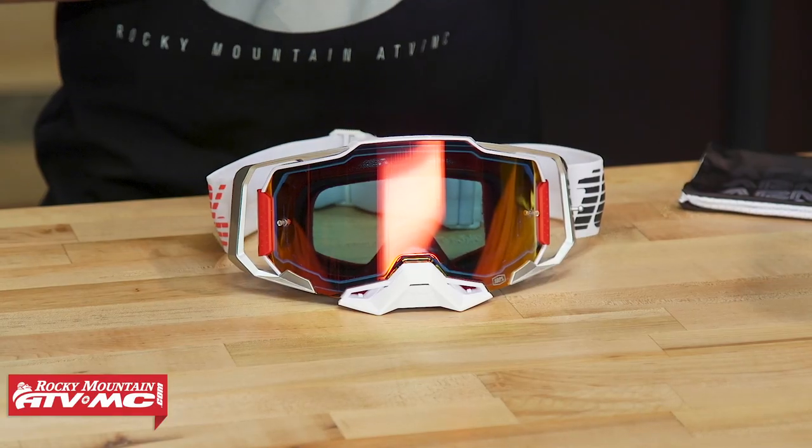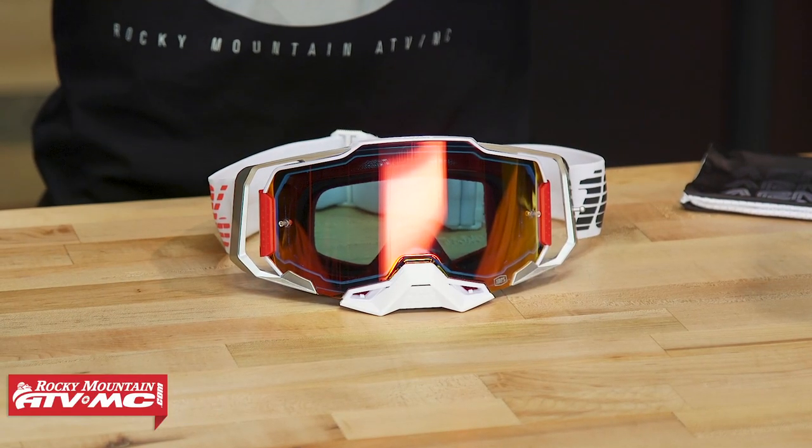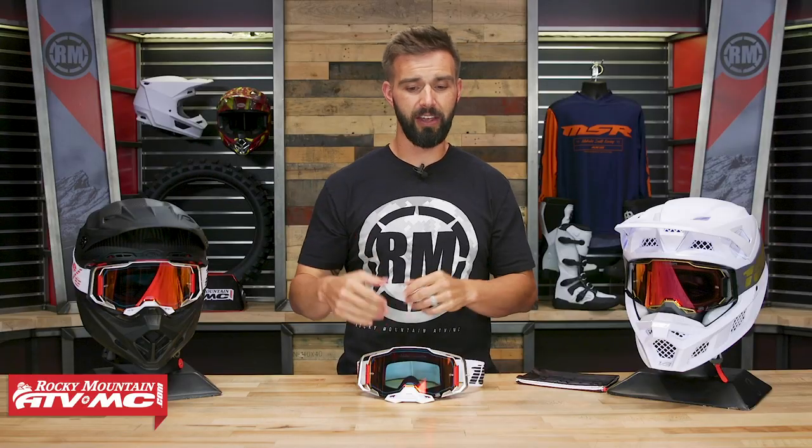Right here on the table you can see a couple different colorways to choose from — this is what we have currently, but in true 100% fashion there will be a lot of other great colorways soon to follow. You're going to have different lens options at different price points, starting at about 90 bucks for the standard clear lens — your injection molded lens, so optically correct — and then you step up to their hyper lens, which we'll talk about in just a little bit, and for that you're looking at about $120. I think the price range is actually really fair considering how much you're getting with this goggle.